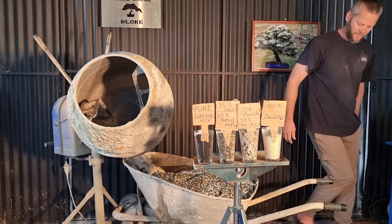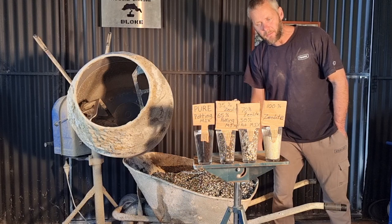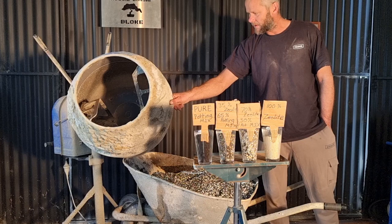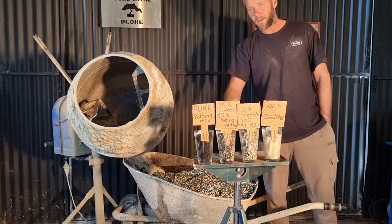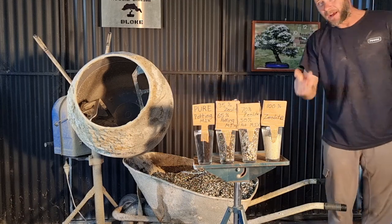No worries guys, thanks for watching — Ozzy Bonsai Bloke. I hope I didn't ramble on too long; I feel like I have a bit again. I tried to make this one a quick simple one but I always get carried away. Cheers guys, thanks for watching and have a good one.